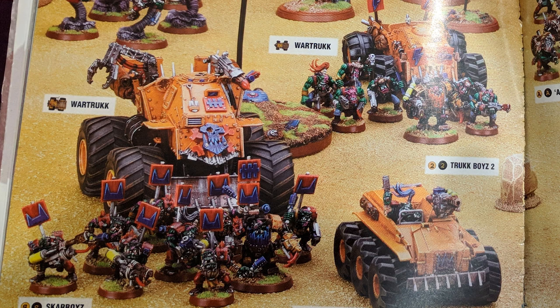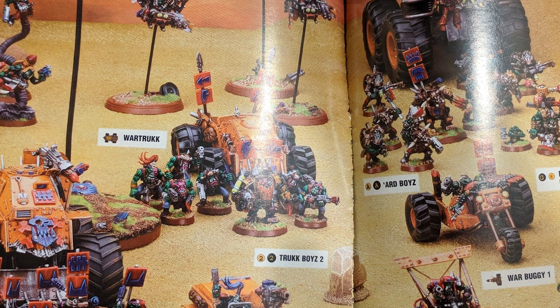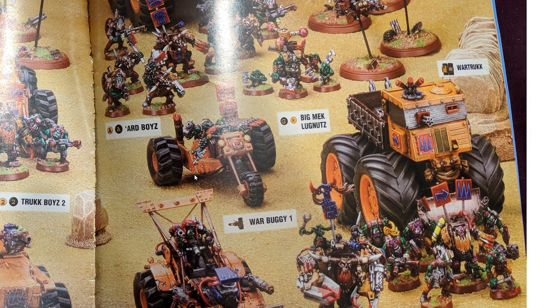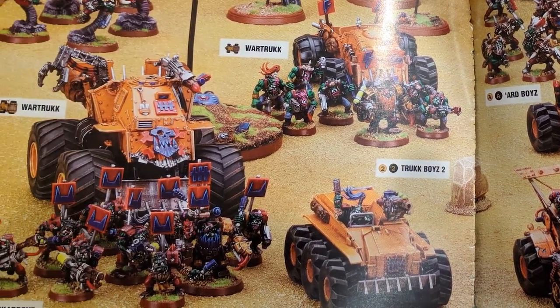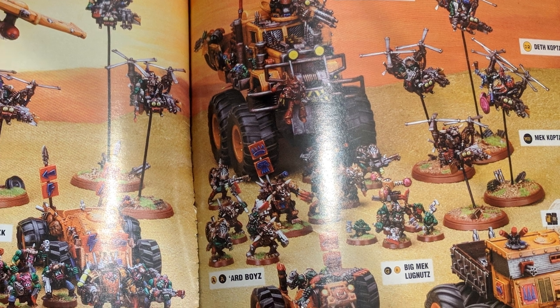But just for sheer inventiveness — for the scope and the ambition of it — it really struck a massive chord with me. You'll notice there are complete inconsistencies in terms of scale. That war truck is massive, it's huge — that's modelling for disadvantage if ever you've seen it. And yet the other war truck is a lot smaller, a lot more reasonable in terms of not standing out on the battlefield. In fact, they're all completely different sizes.